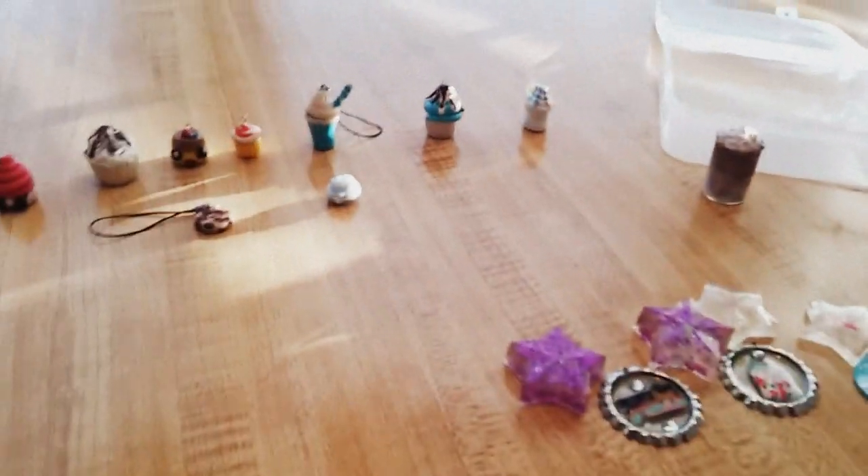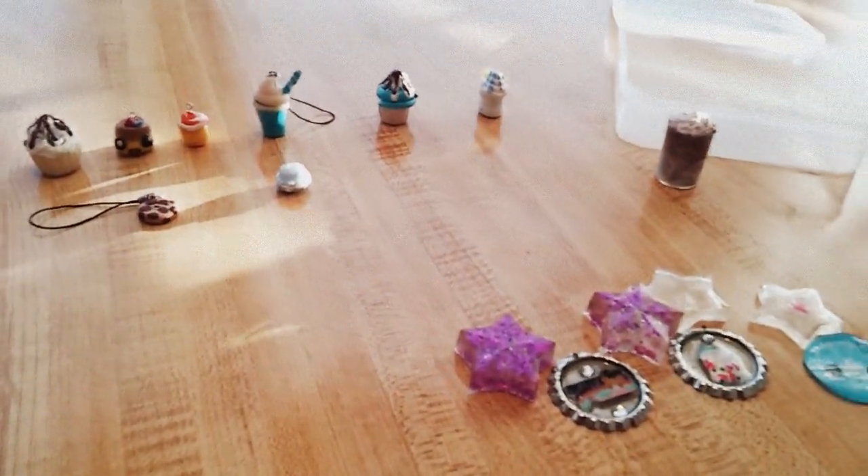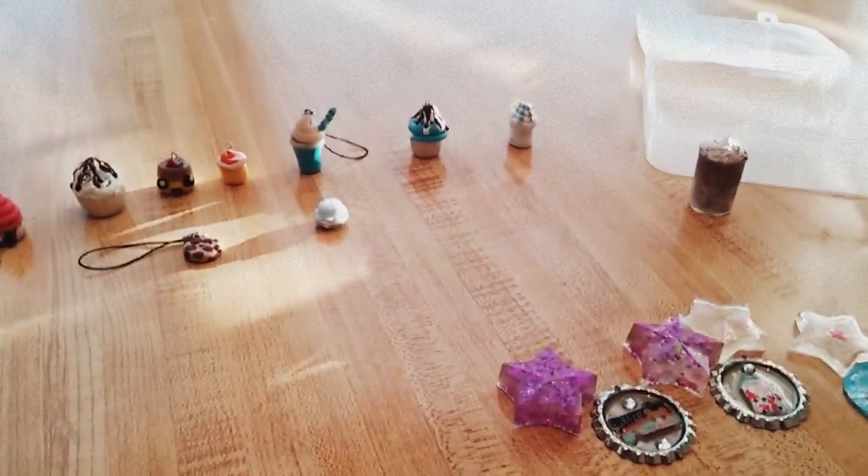It's really tiny, it's about the size of my thumb — not my fingernail on my thumb. Okay, so those are all my creations. Thanks for watching, please subscribe, comment and like — bye!